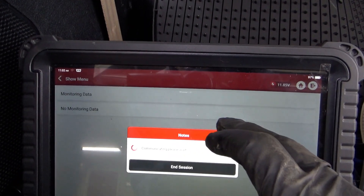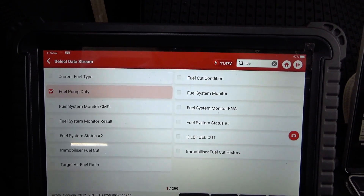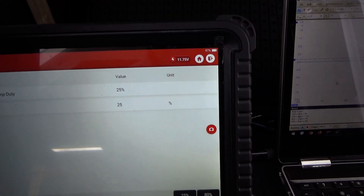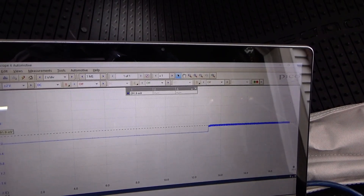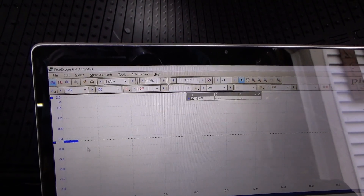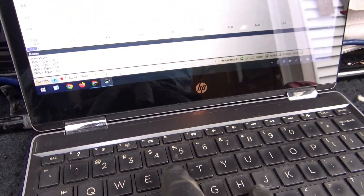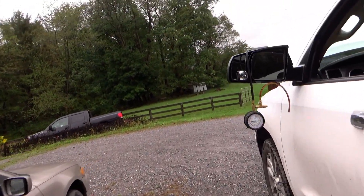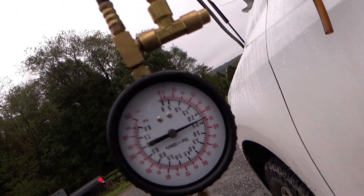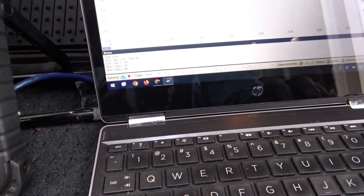At 25% duty cycle it puts out about 3 amps — writing that down: new = 3 amps. And the fuel pressure? About 34 psi instead of zero. So new: 3 amps and 34 psi.